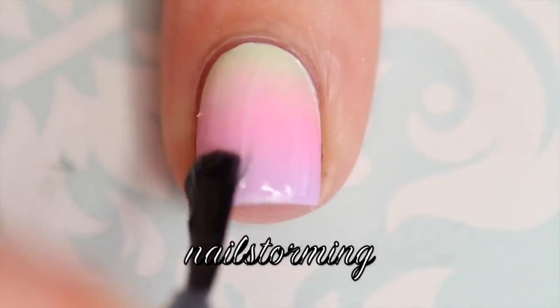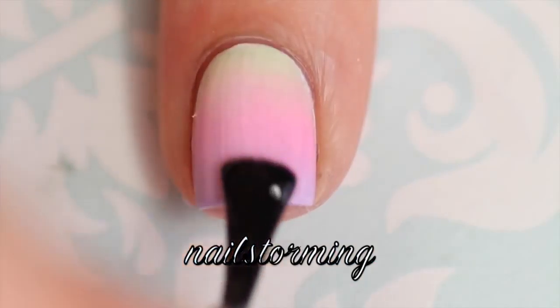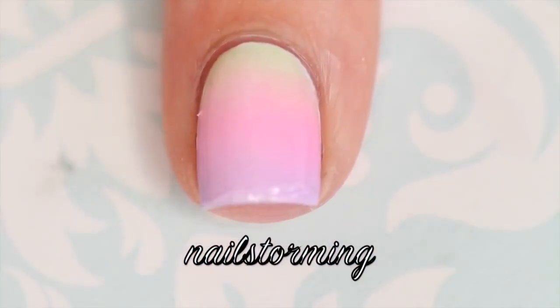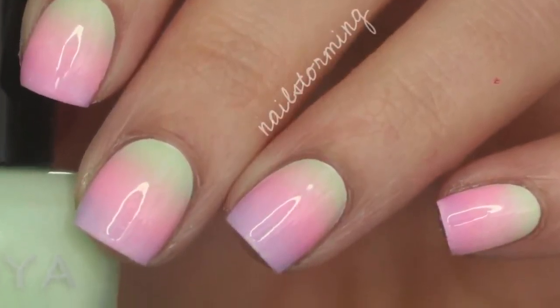Then I just waited a couple minutes and added top coat to finish. I'm using HK Girl by Glisten and Glow. If you recreate this look, please tag nail stormy inspired on Instagram so I can see it!